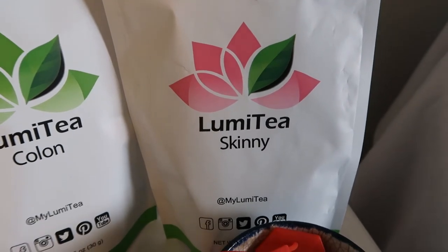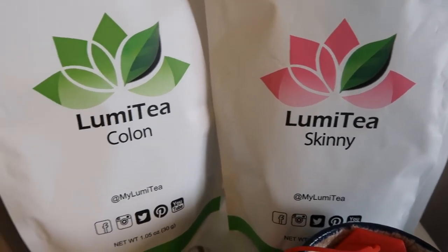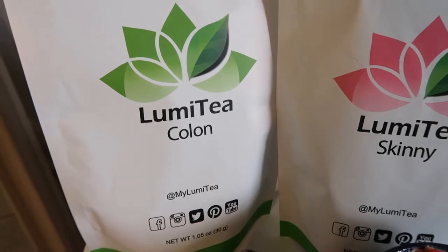As you can see a little bit in the background, I have my Lumi tea 30 day detox which includes skinny tea and colon tea. As I try every day to be healthy in a number of ways such as exercising or trying to eat healthy, I wanted to update on my Lumi tea which is a drink that I drink to be healthy as well.